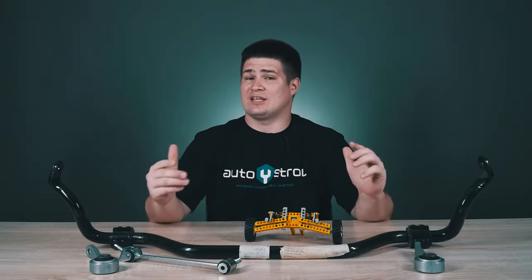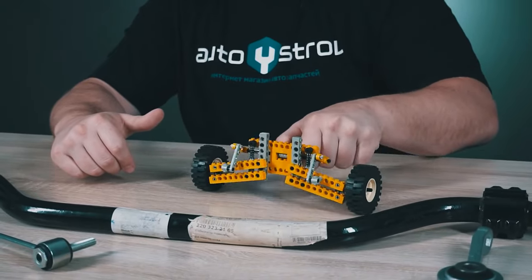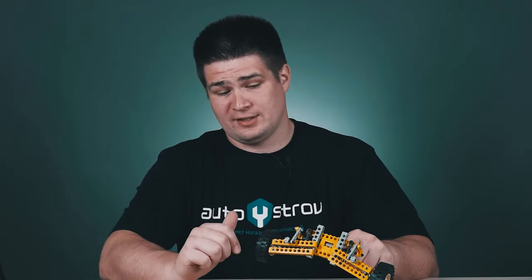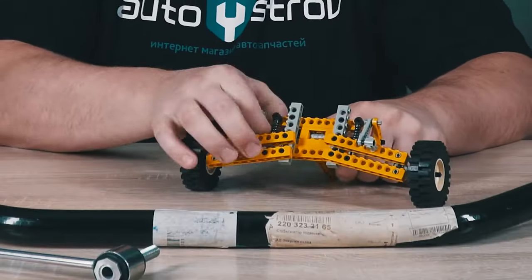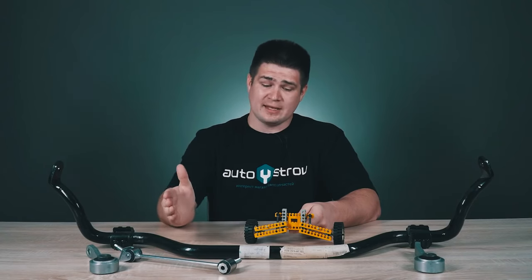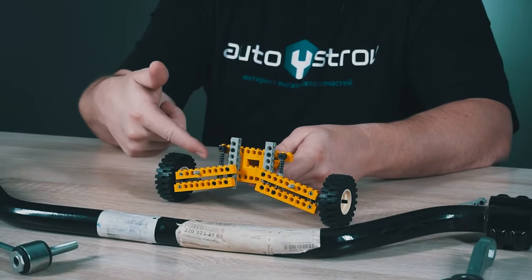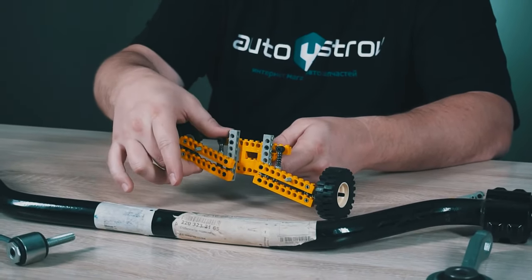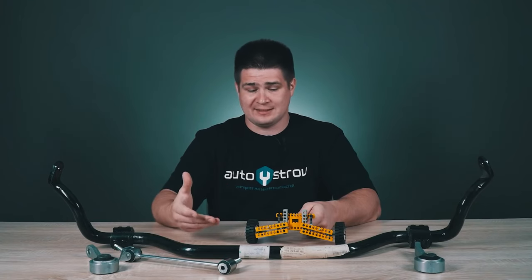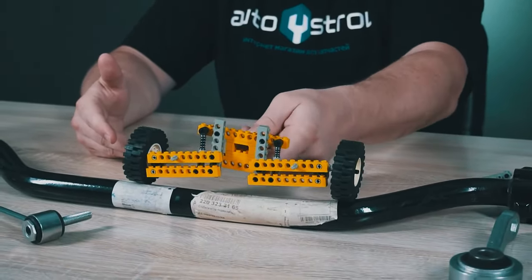I already have a sway bar here, and I need some time to remove it. So what do we have at the beginning? I have two wheels here. This is something similar to a shock absorber strut. There is a coil spring here, and all this can move like this. This model shows how an independent suspension works when a car passes, for example, through a bump.